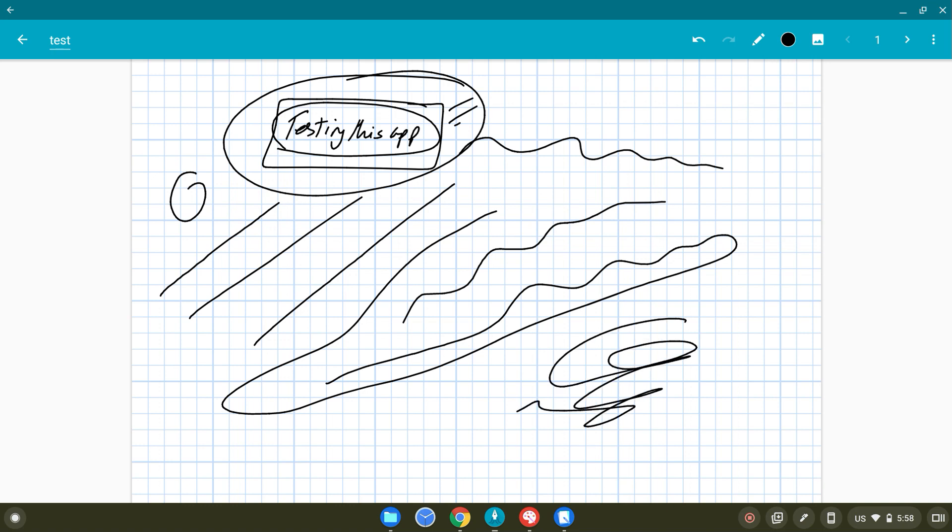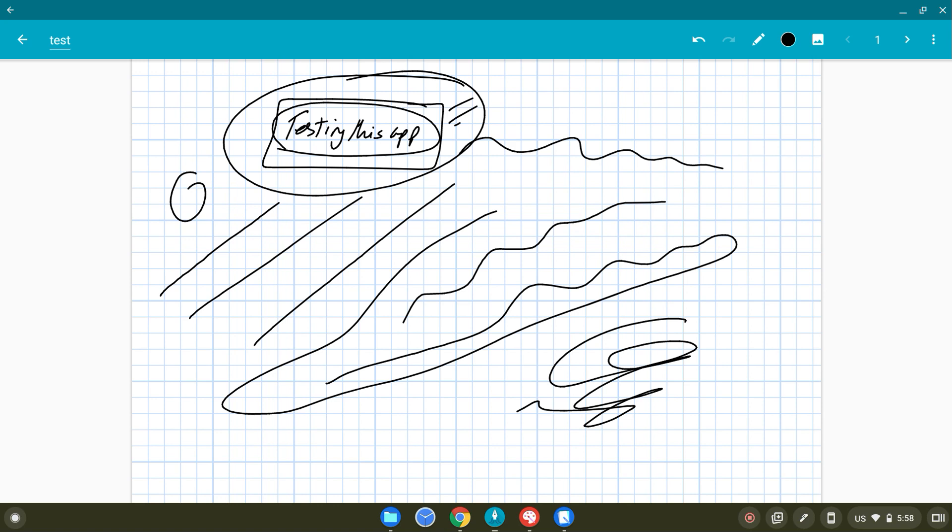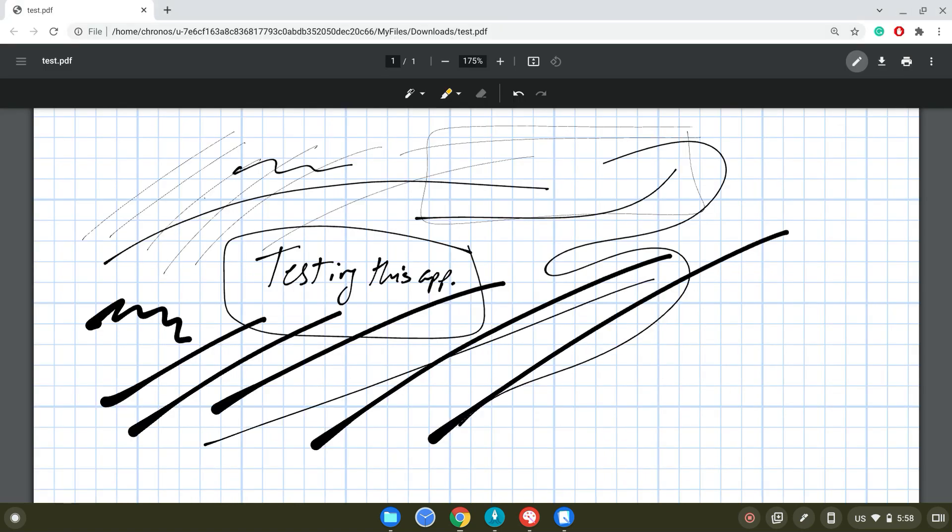If you have a USI stylus, you can also open PDF files in Squid — if you have a Squid subscription, taking notes on a PDF in Squid is a good experience as well. Those are the two best experiences: Squid and opening the PDF file in the Chrome browser. Thanks everyone — I'll put a link in the description for the One by Wacom tablet video and the Chromebook unboxing, and you can see the experience yourself. We'll see you in the next one.